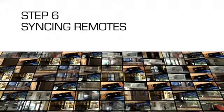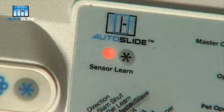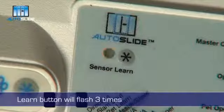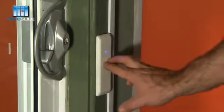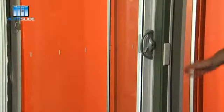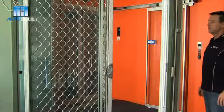Step 6: Syncing remotes to work with your door. Press the learn button on the panel. The red light will come on. Press the remote button and the learn button will flash 3 times. Now press the remote button again and the red light turns off, having successfully synced with that remote. Repeat with any other wireless push button remotes or other accessories.